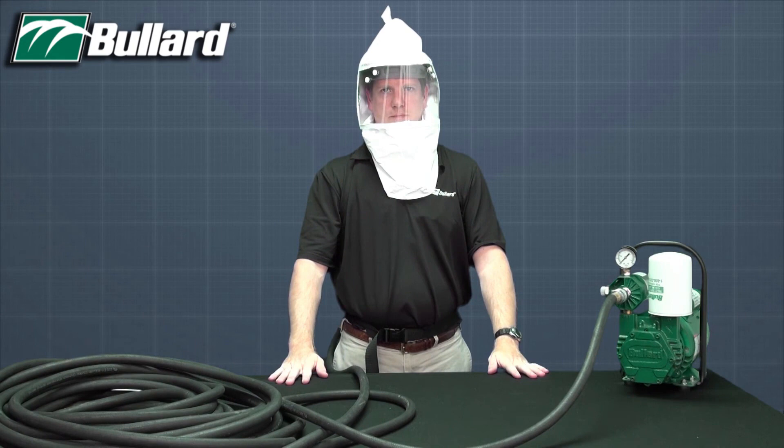You are now ready to enter the work area. Leave the work area immediately if any respirator component becomes damaged, air flow into the respirator stops or slows down, the air pressure gauge drops below the minimum specified in the breathing air pressure table, if your breathing becomes difficult, if you become dizzy, nauseous, too hot, too cold, or ill, if you taste, smell, or see contaminants inside the respirator face piece or hood, or if your vision becomes impaired.